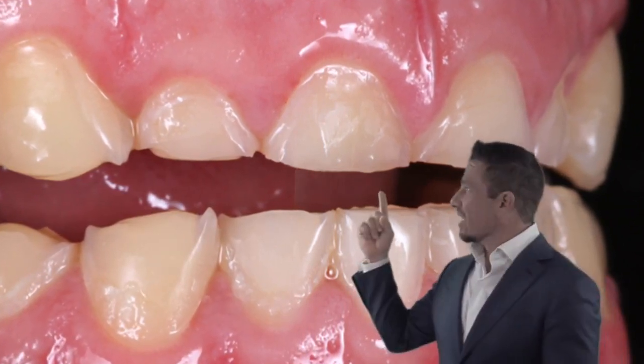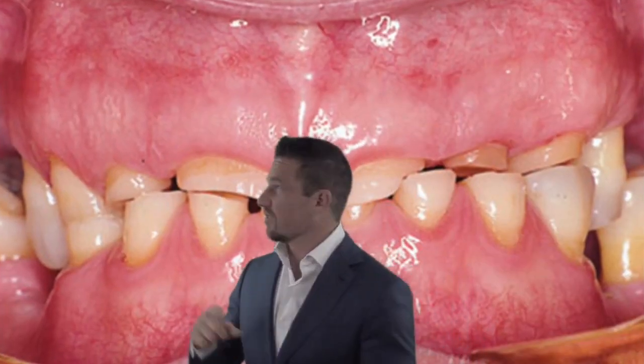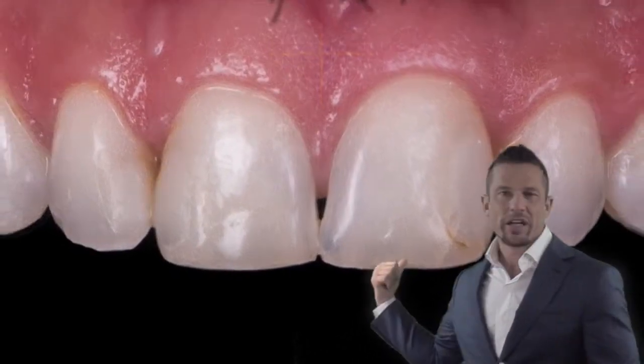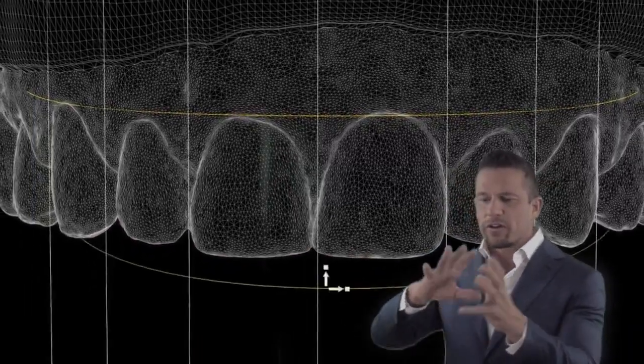Once you get through that enamel layer, you're into the soft layer and things wear a lot faster. That's why we want to catch this early. But if you're already there, don't worry — we've got a plan and we can take care of it too. So we scan the teeth, put it into the computer, and virtually we design it first.